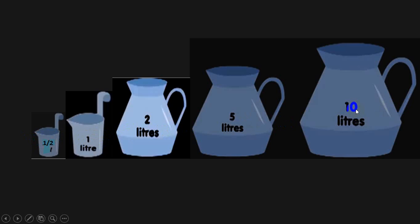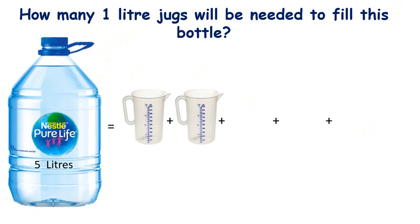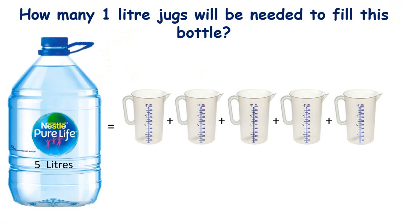Liquid in a container can be up to its capacity or less than that. Now look at this question: how many one-liter jugs will be needed to fill this five-liter bottle? If I'm using a one-liter jug, let's see how many jugs I will need — one, two, three, four, and five. So five one-liter jugs will be needed.